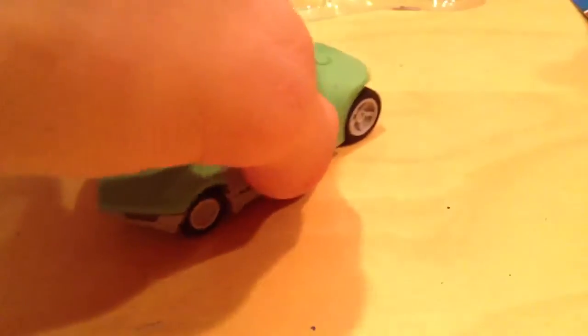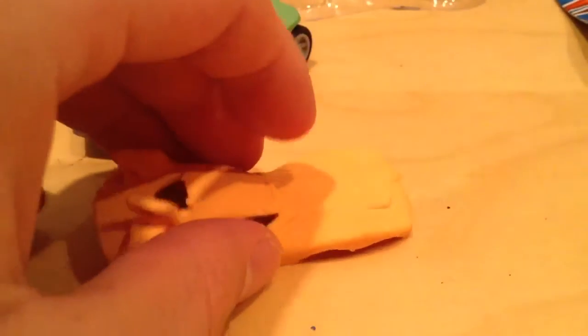Doesn't roll too well. And what is this? Howlin' Heat? Something like that, right?